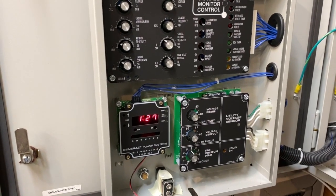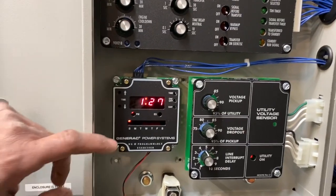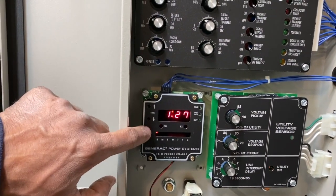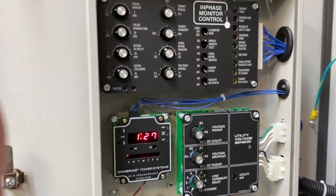The unit is a diesel 40kW. The purpose of this video is to show you how to set the exercise time. Believe it or not, it looks complicated but it's really easy.